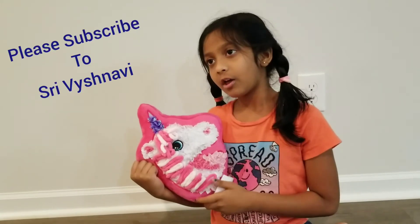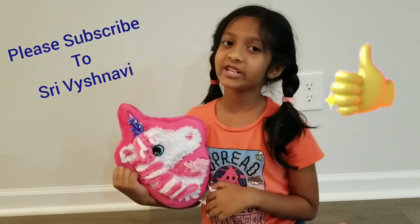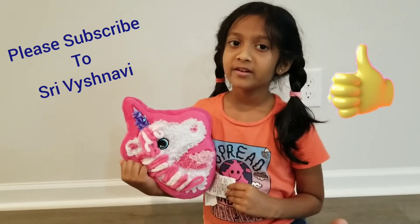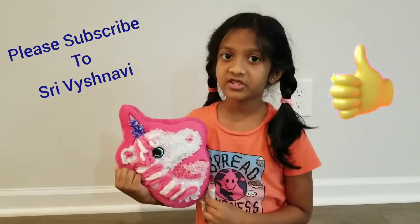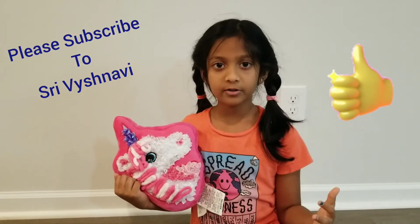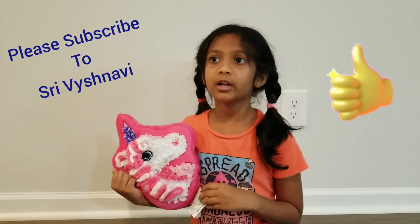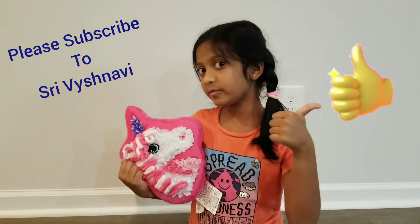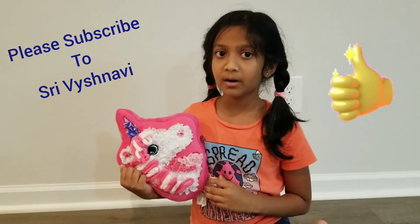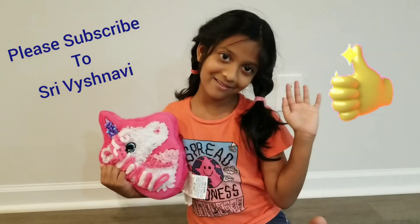I'll come back with more interesting big and small toys, so stay interested! Please don't forget to subscribe to my channel and click lots of likes. My channel name is Sri Vyshnavi and my name is Sri Vaishnavi — bye everyone!